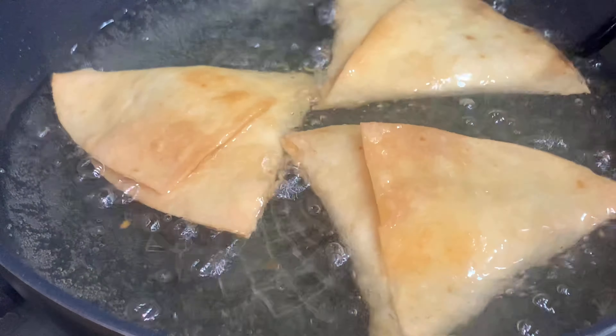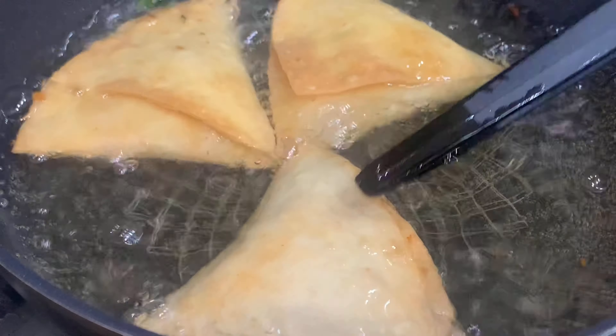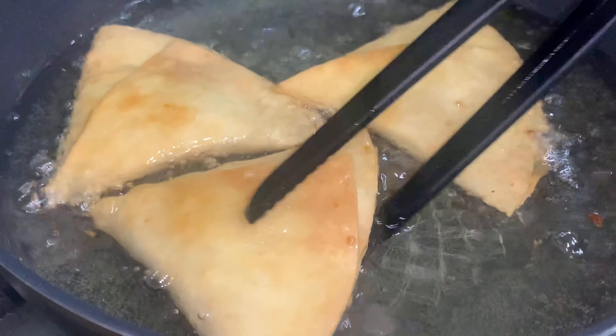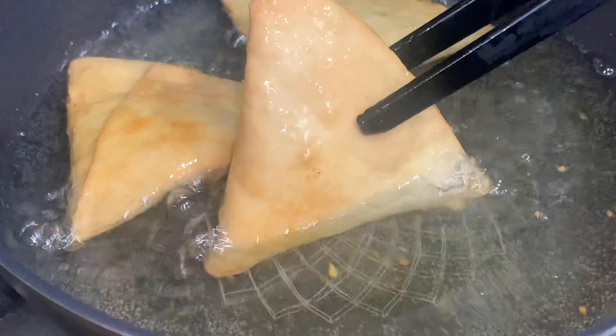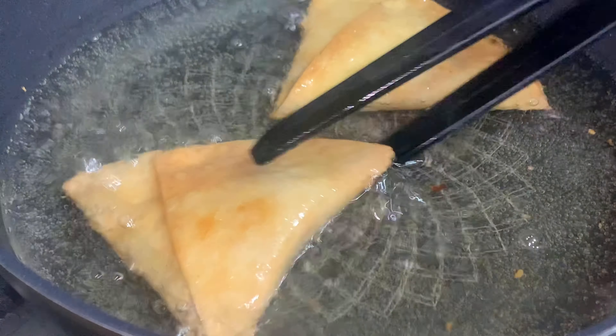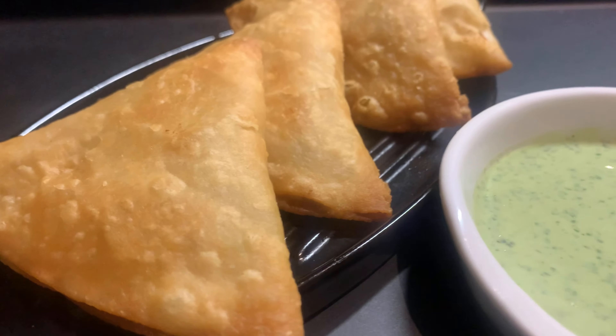After some more frying your samosas will be ready to be served. As you can see they look so crispy and yummy.